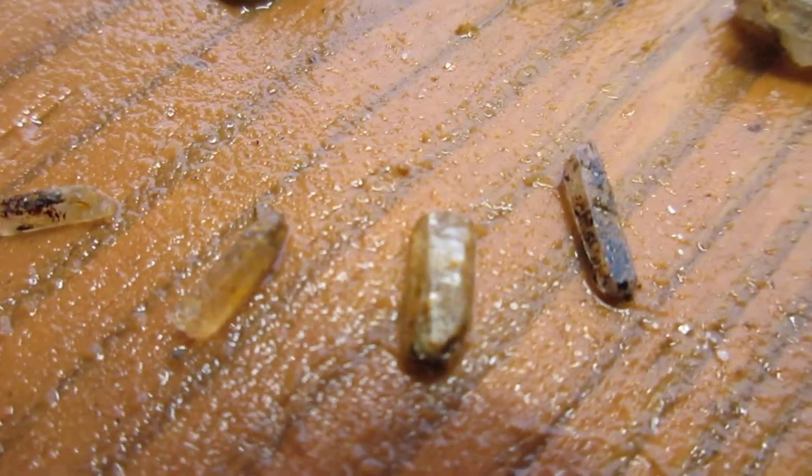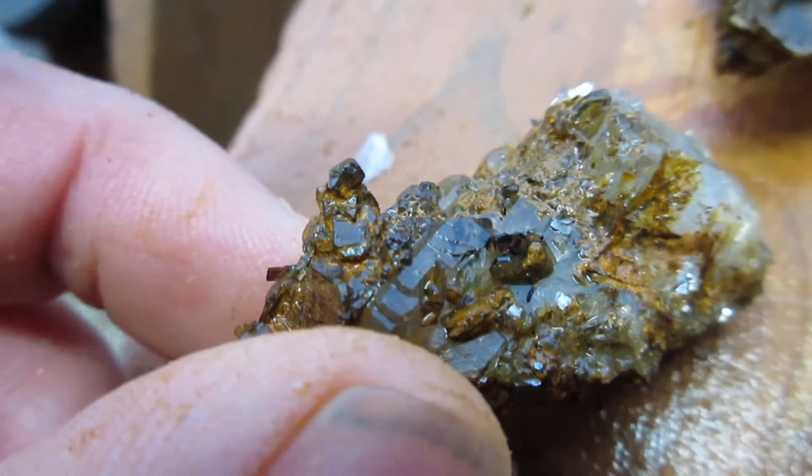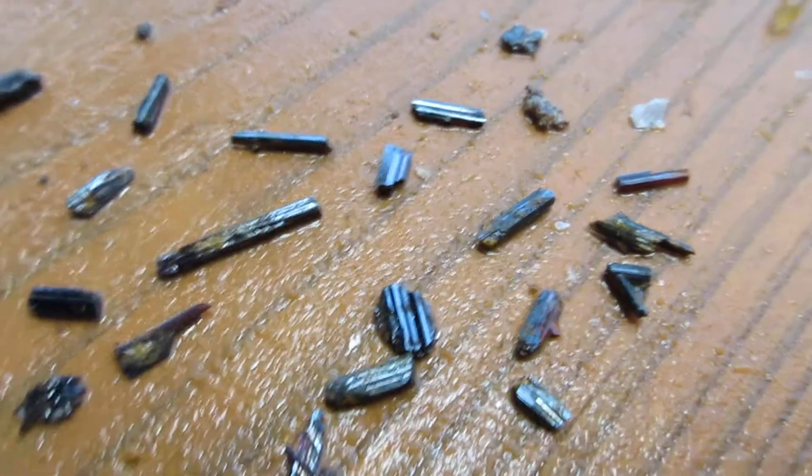I got some little crystals here. This one was pretty cool — you can see some crystal structure on that. This one here has a piece of root peel right there, but these are crystals, covered in manganese. There is a nice little crystal grouping. And here is the root peel.